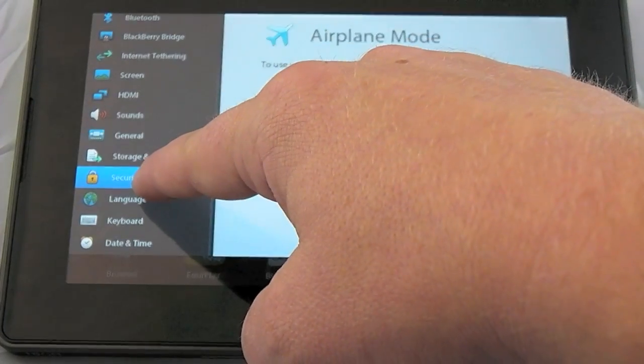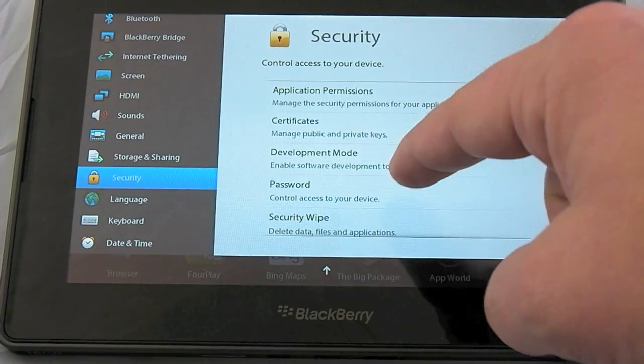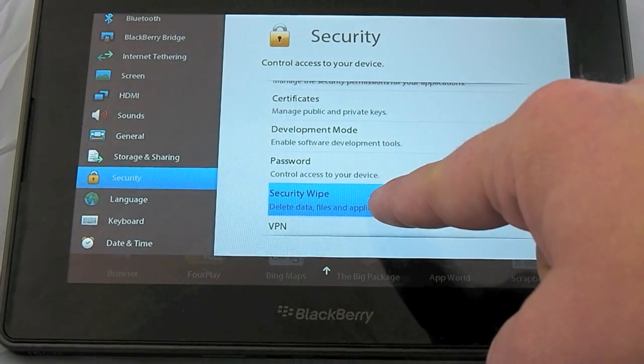Then scroll down to the security option. Here you'll be presented with another list. Tap on security wipe.